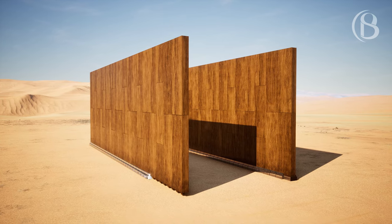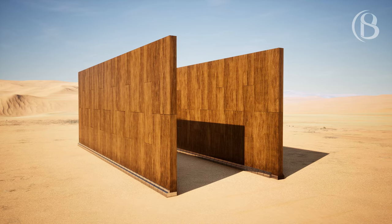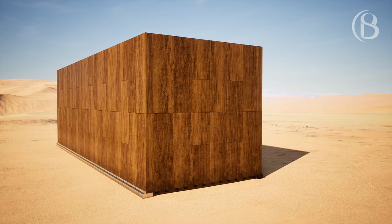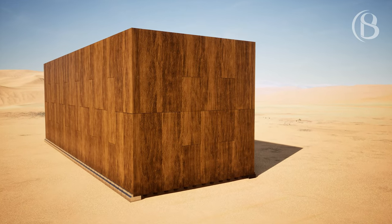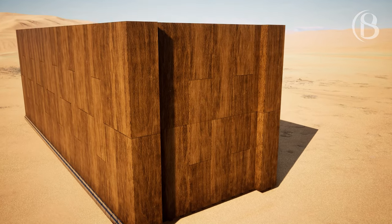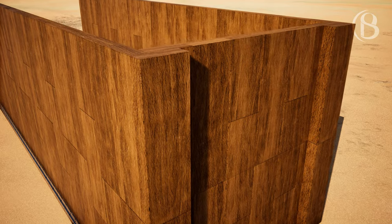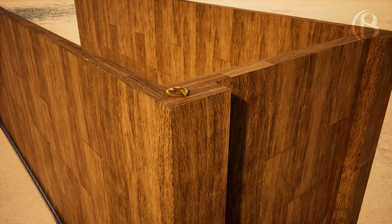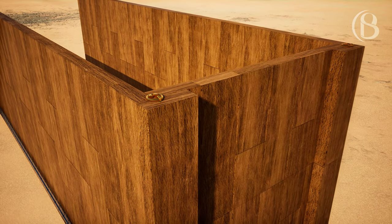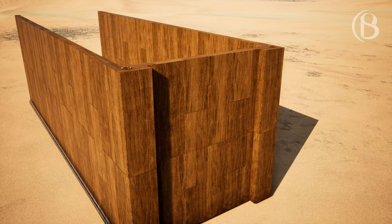For the far side of the tabernacle westward you shall make six boards, and you shall also make two boards for the two back corners of the tabernacle. They shall be coupled together at the bottom and coupled together at the top by one ring; thus it shall be for both of them — they shall be for the two corners. So there shall be eight boards with their sockets of silver: sixteen sockets, two sockets under each of the boards.